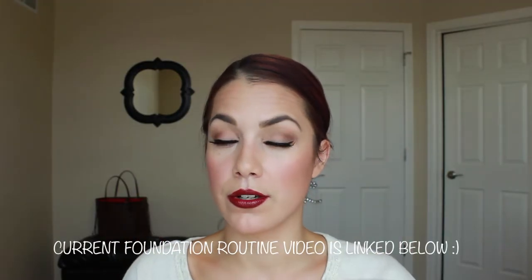I filmed my whole face routine earlier today so I didn't show face products here. For blush I'm wearing Tarte Exposed blush — it's part of their Amazonian Clay line, a beautiful rosy tan color. I will list it below with everything else. I love the way the look came out and I hope that you do too. It's keeping up with the fall trend.